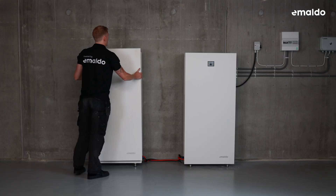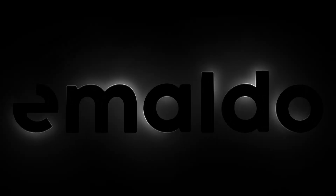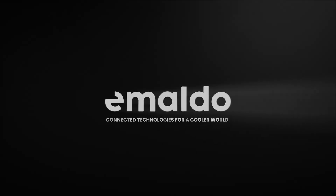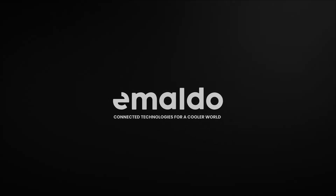Congratulations on a successful installation — you're all set and ready to go. For more in-depth information and detailed instructions, please visit our support page at imaldo.com, where you'll find all the latest materials and resources.